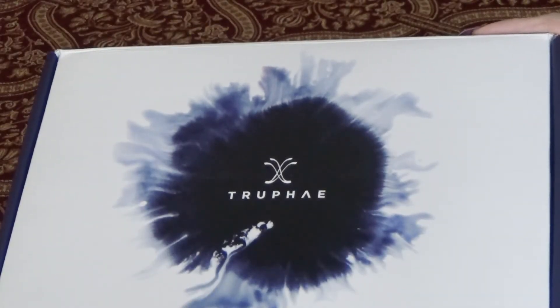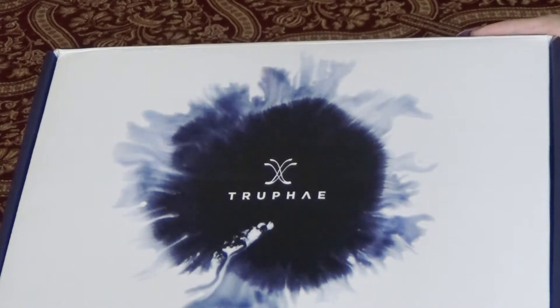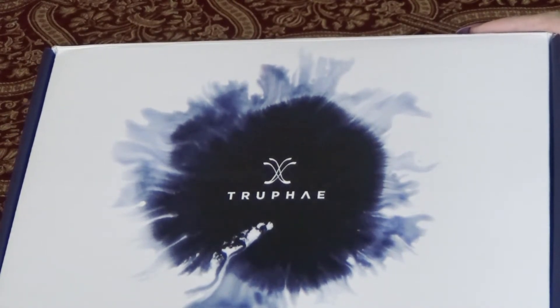Hey guys! Scarlett Darkwood here. Hope you all have had a good week. Today it's time for another wonderful unboxing from the Truffay company.